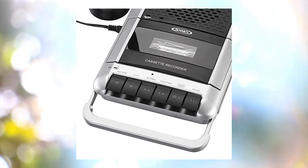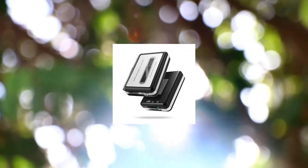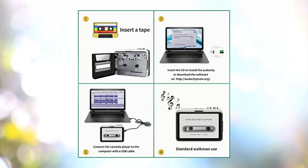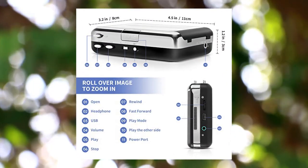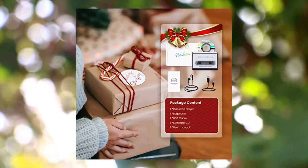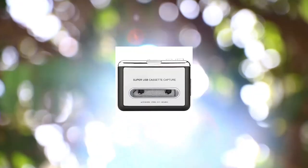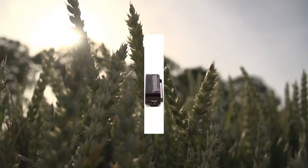Rochot Cassette Player — a portable tape player that captures MP3 audio music via USB, compatible with laptops and personal computers. Convert Walkman tape cassettes to iPod format. Our unique tape recorder quickly converts old cassettes to MP3 format via USB cable, and also works with laptop CD burners.